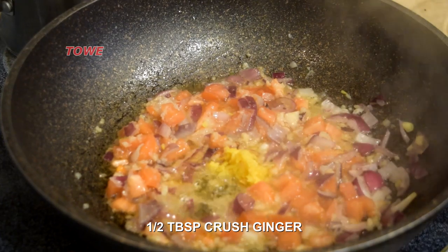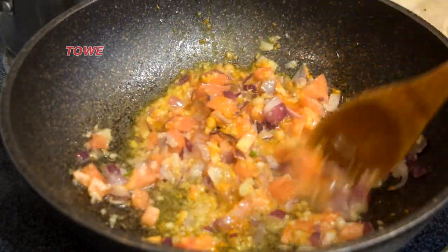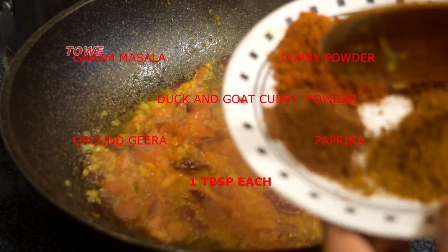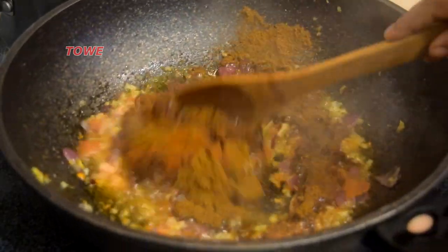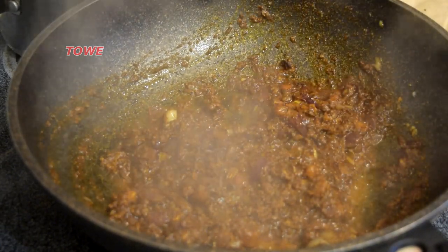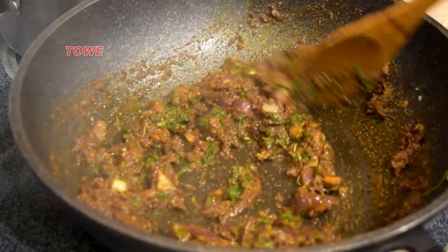Here we have half a tablespoon of crushed ginger and a little bit of crushed turmeric to give a beautiful flavor and taste. Now we'll add the garam masala, curry powder — duck and goat curry powder — ground jeera, and paprika, one tablespoon each. Here we're making the curry paste. The green seasoning will give the curry a very good flavor, which I love.